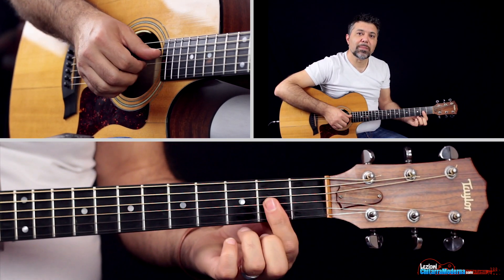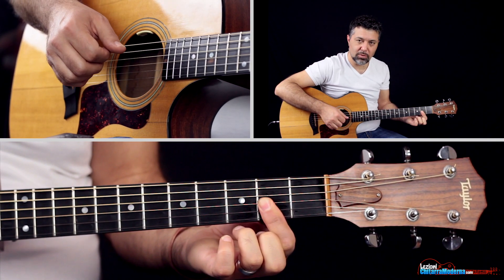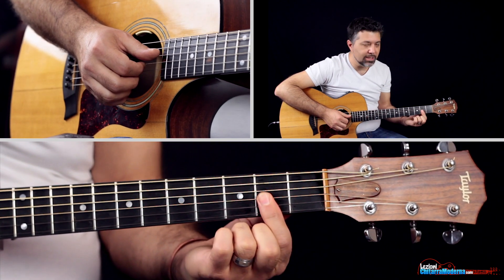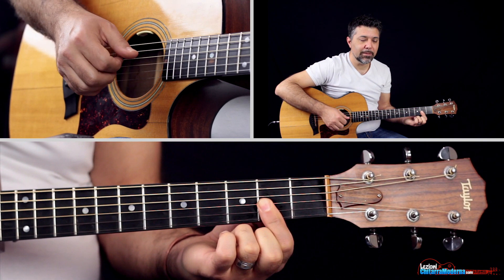Poi andiamo nella seconda battuta a questo Re maggiore settima, un accordo molto bello. Stiamo utilizzando un semi-barré sulle prime tre corde al secondo tasto; la quarta corda è vuota ovviamente, è un Re. Re maggiore settima.